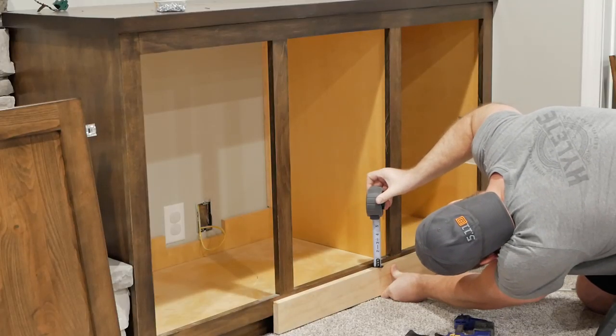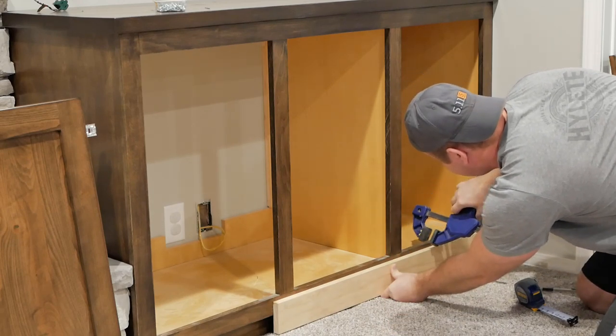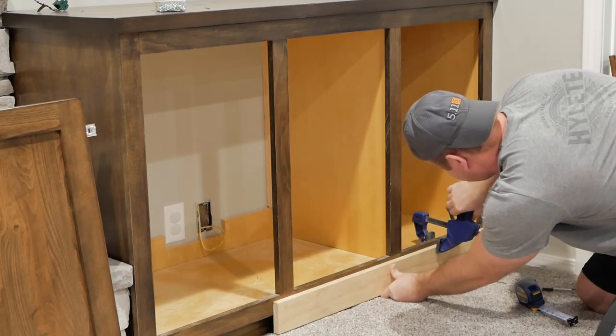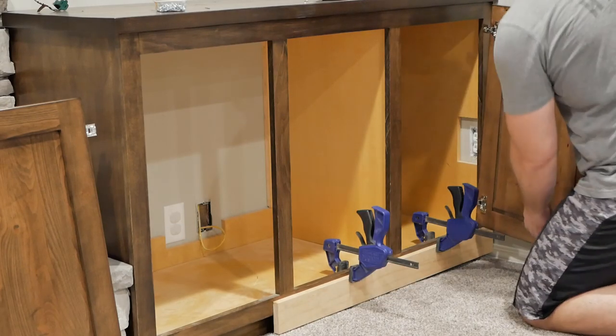When mounting the cabinet doors, to ensure all were the same height, I attached a board across the bottom edge to set the doors on while I marked the holes for the mounting screws. Then I could attach the doors and make any minor adjustments needed at the hinge.